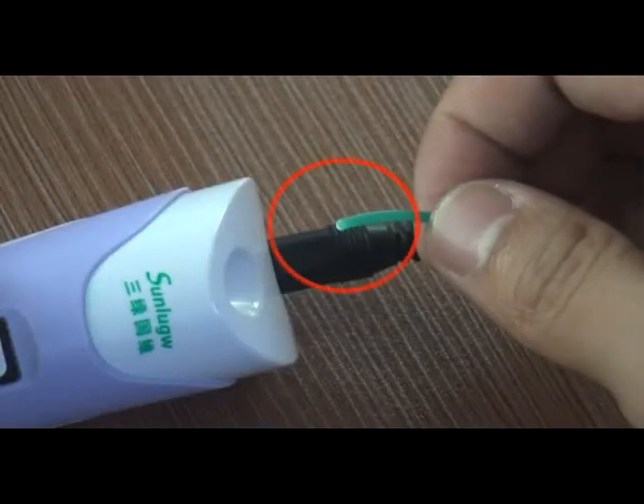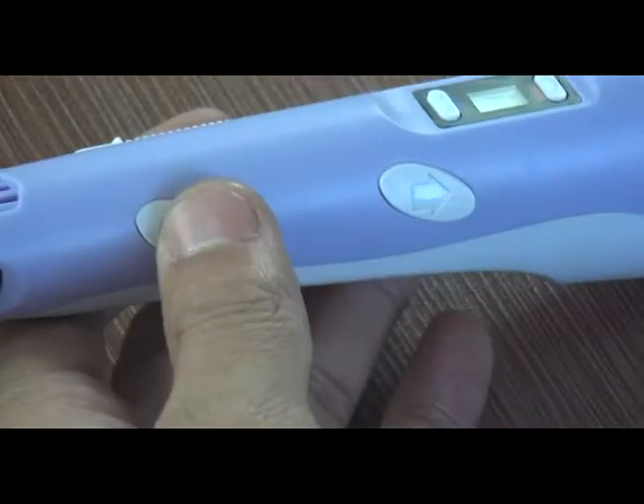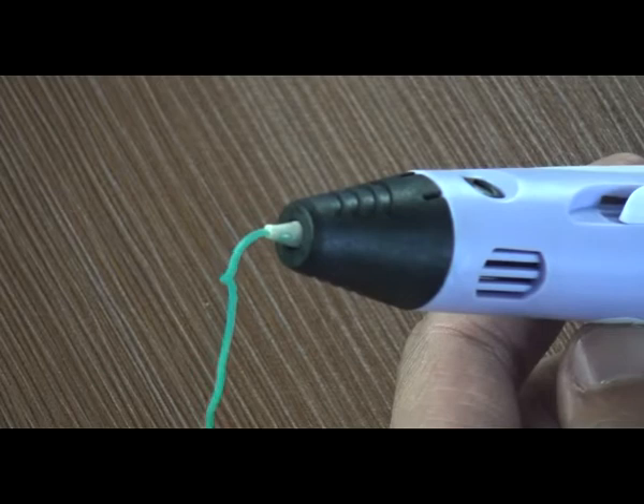Make sure the end of the filament is smooth. Insert the filament into the fitting hole, then keep pressing the fitting button and the filament will be fed by the inner motor. Fitting is complete once softer material comes out from the hot end.